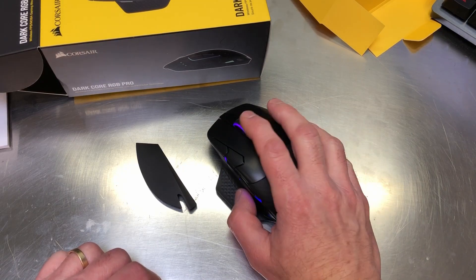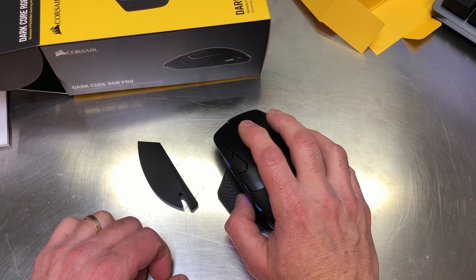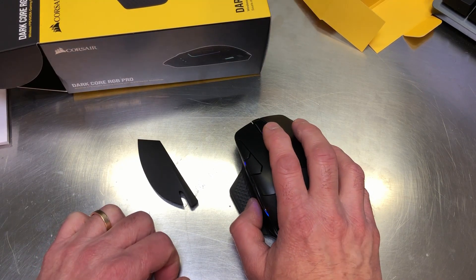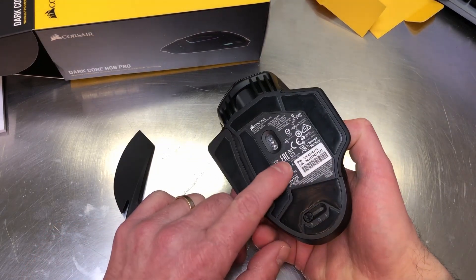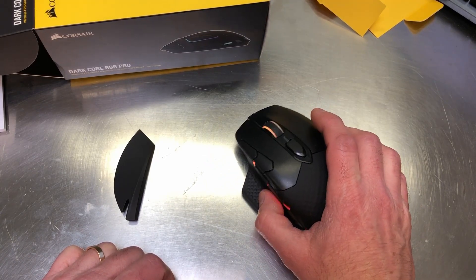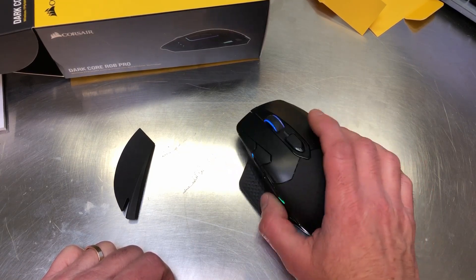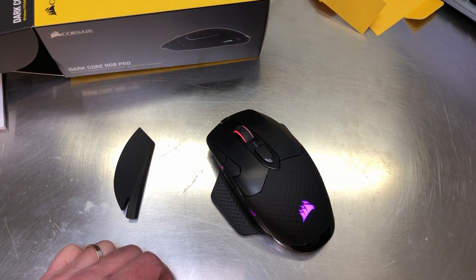The Omron switches inside are rated for more than 50 million clicks - that's a lot of clicks and I'm not going to test that; I'll assume it's accurate. The optical sensor is capable of reporting cursor position at speeds up to 450 inches per second with mouse acceleration up to 50 G. So you can really slide this mouse back and forth and you're not going to lose track of where the cursor is.